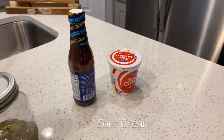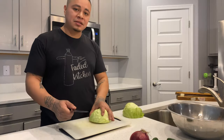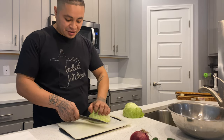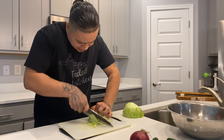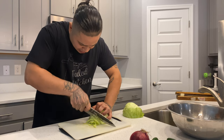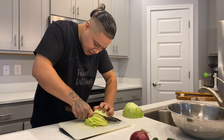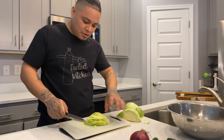We're gonna make a little bit of cabbage slaw. We're just gonna slice this very thin — I say thin because it's pretty crunchy as it is, and if we have thick pieces all you're gonna hear is that crunch. So keep it thin.